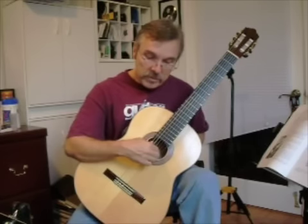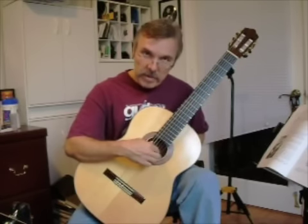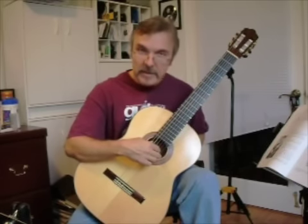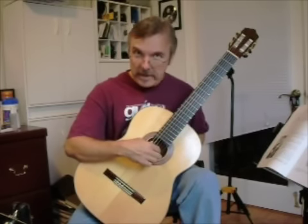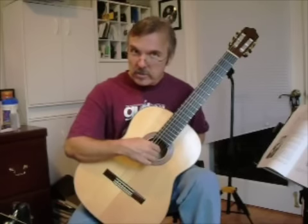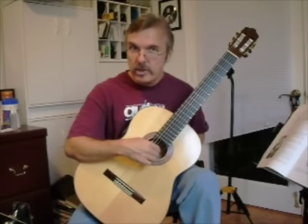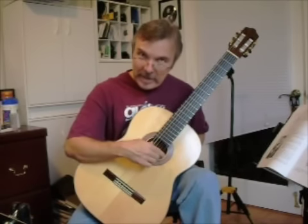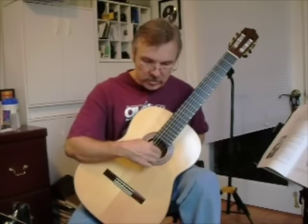Then the fourth step — the exchange — our middle finger will come up and plant on the first string, preparing to strike it. It strikes the string and rests on the adjacent second string. And then our index finger comes up — that's the exchange — and plants again on the first string.